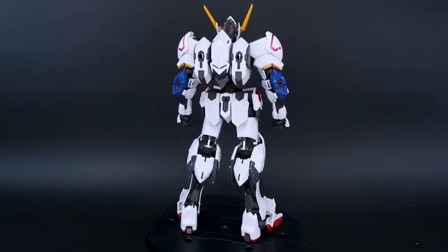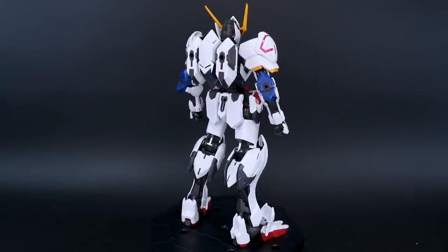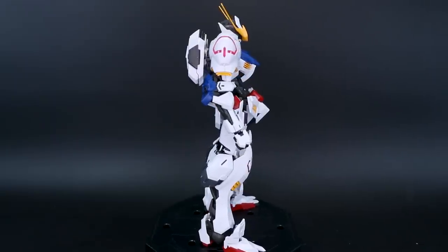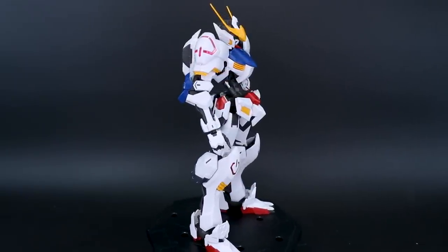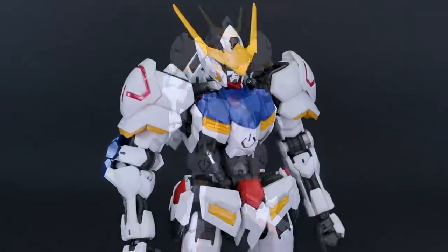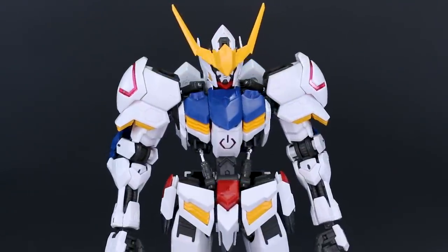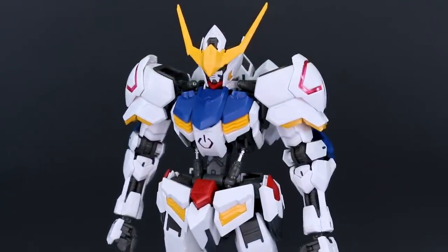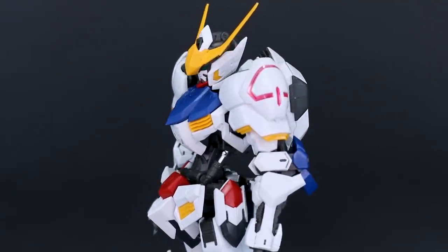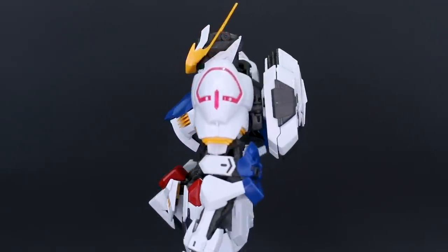If you guys didn't see the live stream, you can go back and check that out. I live streamed the build process for this — it was a really fun build and the live stream was pretty fun as well. We had a kind of quiz and giveaway, so that was a lot of fun. I shared a lot of my thoughts about the building process all throughout the live stream.